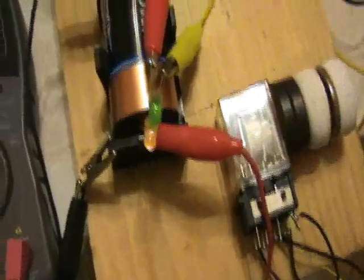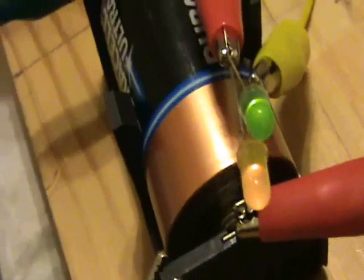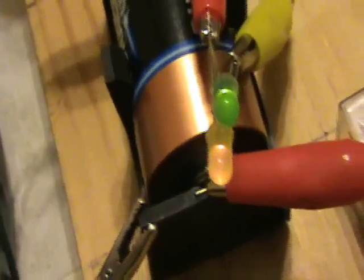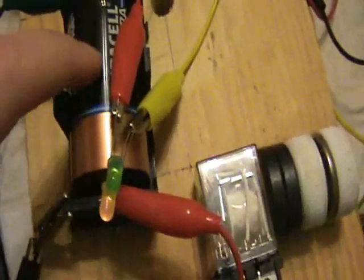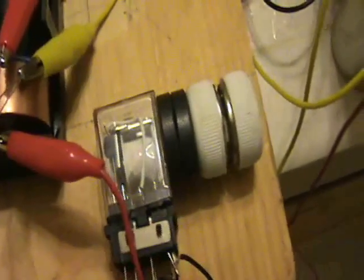There we go — the LEDs are lighting. I find it pretty amazing that this battery can make this relay go, since it's a 12 volt relay.